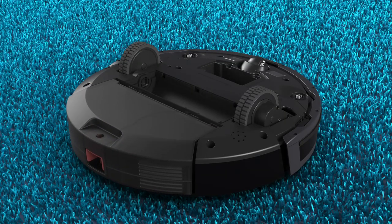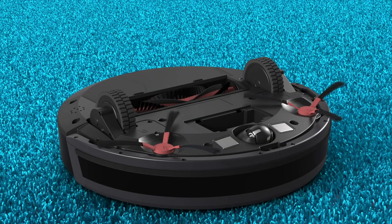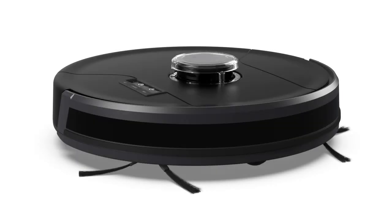Replace the dustbin, the main brush bracket, and main brush. Replace the side brushes, battery, and anything else that's been removed from Bob's underside. Flip Bob and hold the Go button to power him on. Bob will chime and his screen will light up. Bob is now ready to clean again. Happy sweeping!